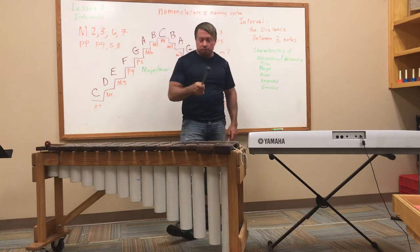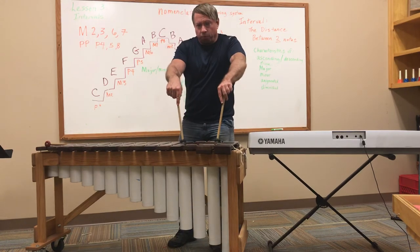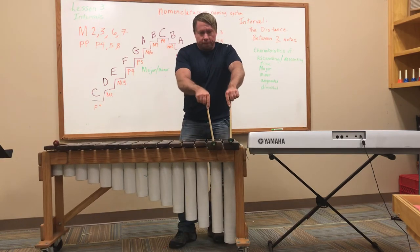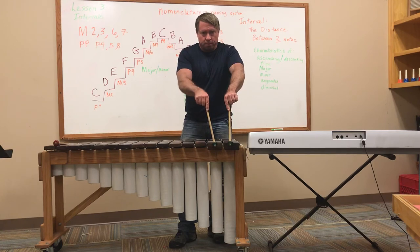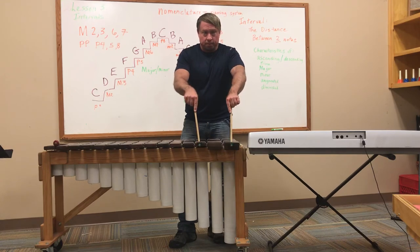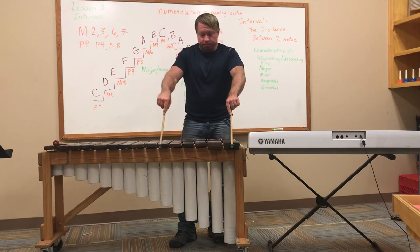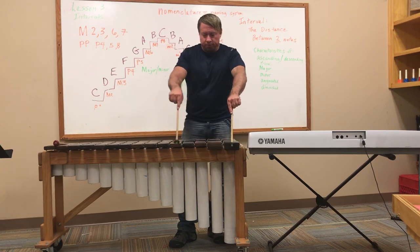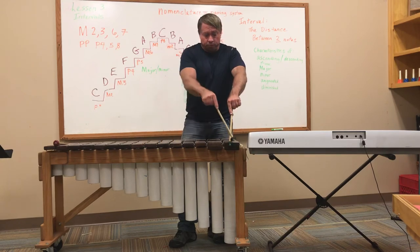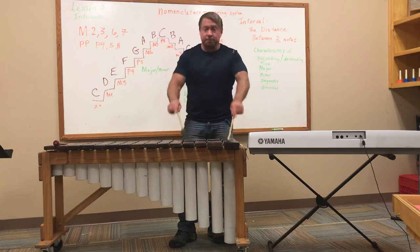Let's go 60 more seconds. Look at my keyboard and tell me what interval I'm playing. What is this interval? Did you say 2nd or major 2nd? They're both correct — 1, 2, it's a 2nd. What about this one? It's a 3rd. What about this one? 1, 2, 3, 4, 5 — it's a 6th. What about this one? 1, 2, 3, 4 — it's a 5th.